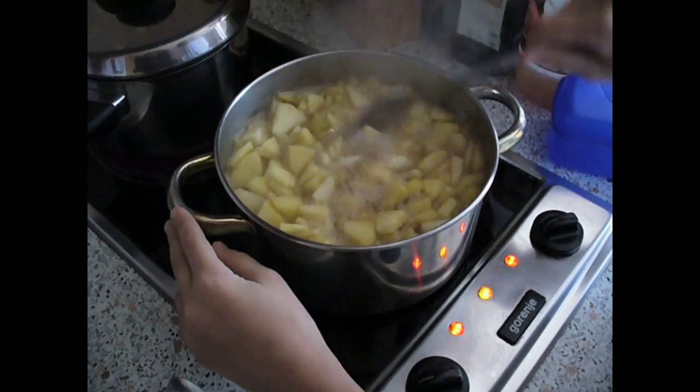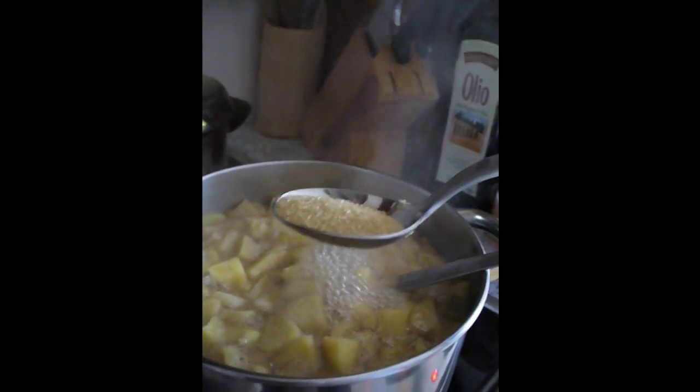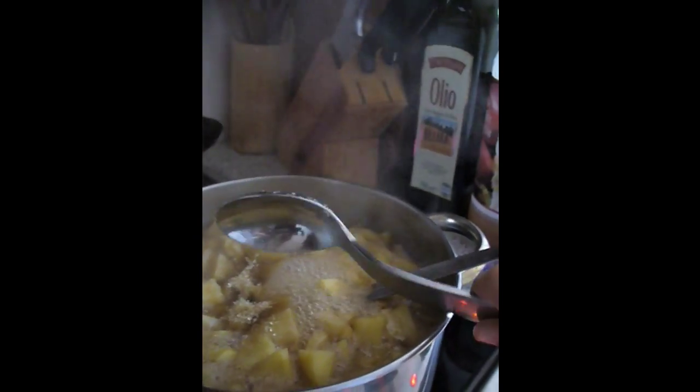Just cook them until they turn a nice brown color. And since we like sweet things we are going to add one more tablespoon of sugar.